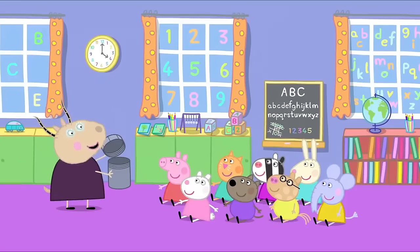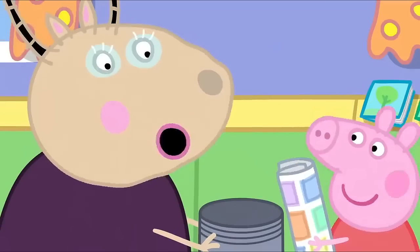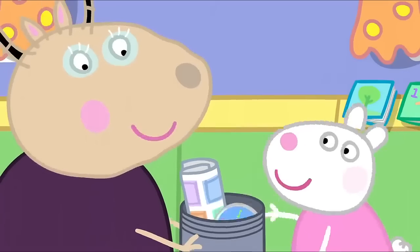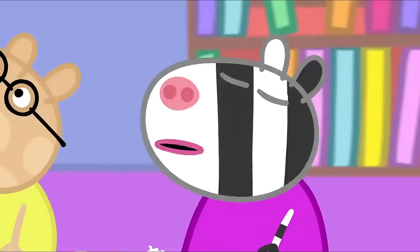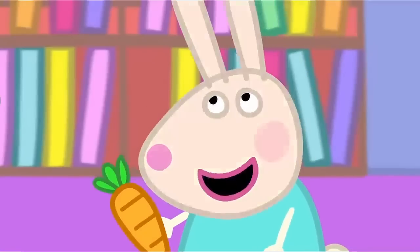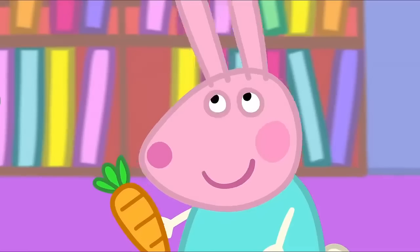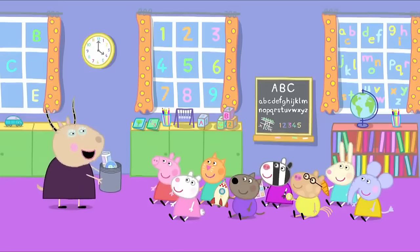Now, what things should we put inside? A comic. Very good, Peppa. Music. Very good, Susie. A coin. Stamps. A carrot. Oh, you do like carrots, don't you, Rebecca? Yes. All those are excellent things to show our daily lives.